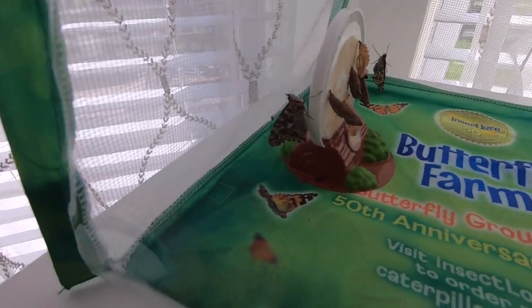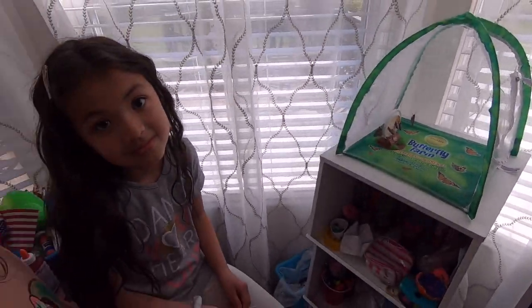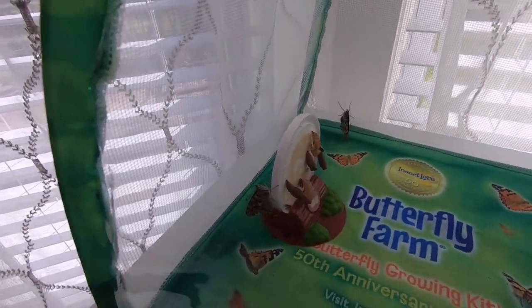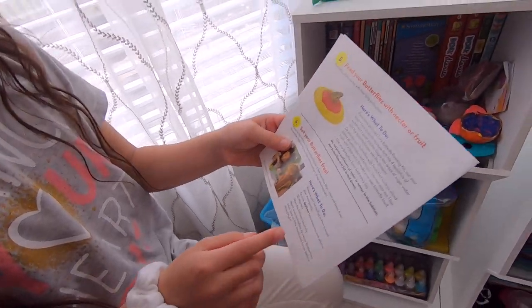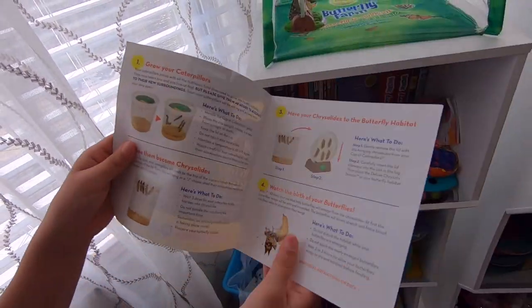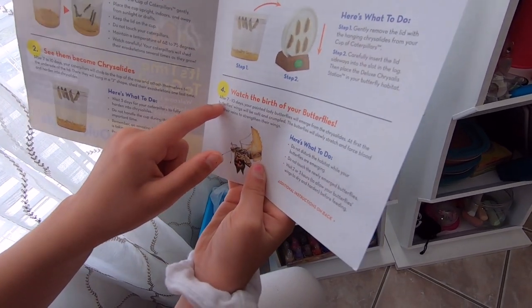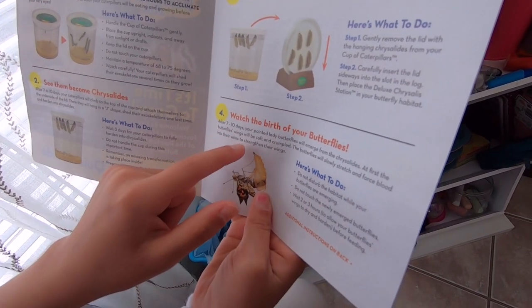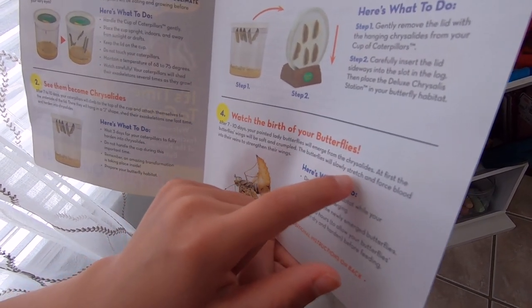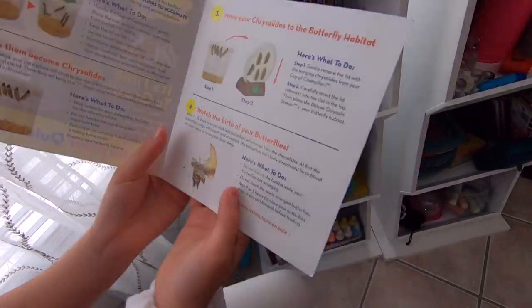Hey guys, it's day 18 of us having our caterpillars and two of them came out of their chrysalis. Day 18 is after we received them in the mail — these days could change depending on where you live and how far they had to ship it to you. The instructions say: watch the birth of your butterflies. After seven to ten days, your painted lady butterflies will emerge from the chrysalis. At first the butterflies' wings will be soft and crumbled. The butterflies will slowly stretch and pump fluid into their veins to strengthen their wings. How cool is that?